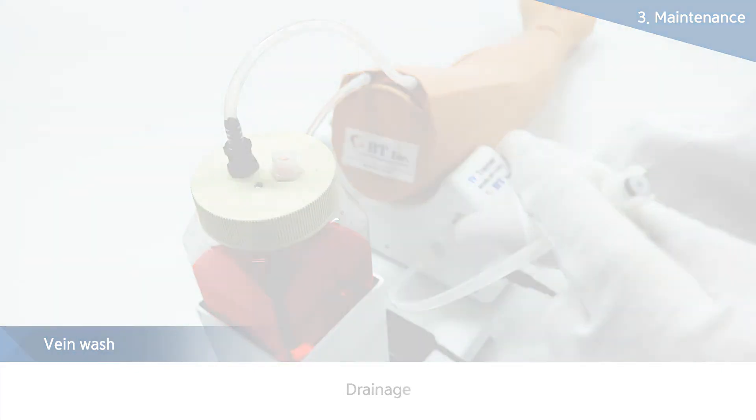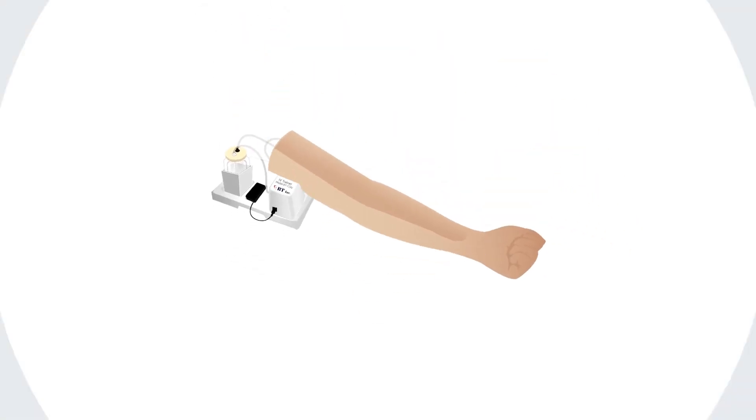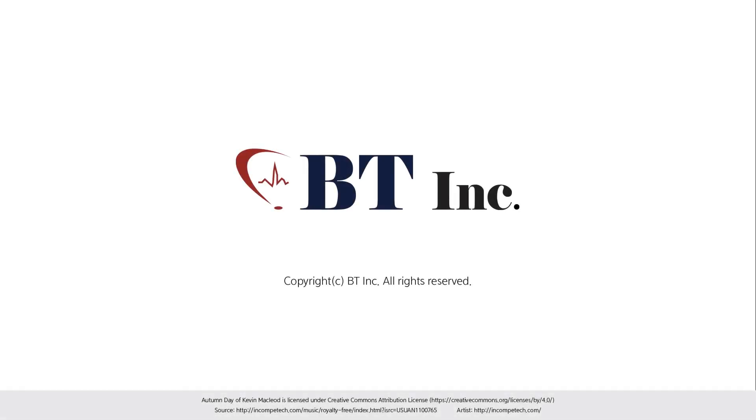Unlike other companies, BT provides the best products to customers by overcoming the defects of existing simple models, rectifying the shortcomings of existing models with its unique technology and providing high durability at the same time.